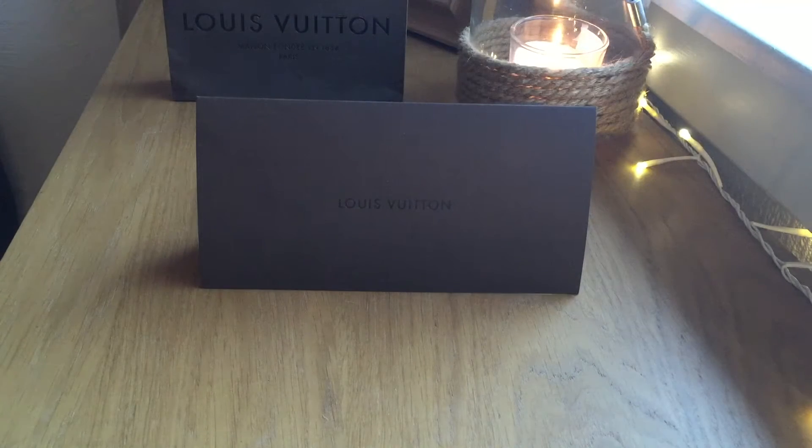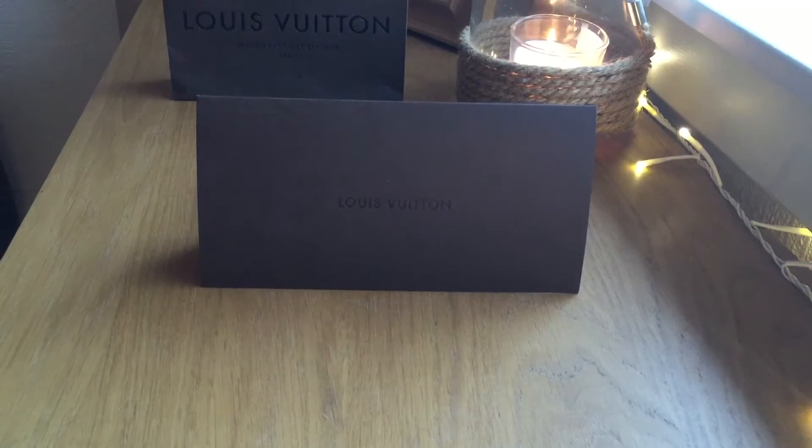Hi guys, Chris here. Welcome back to my channel. I am not camera ready in the slightest. I have got a mad rush to get out of the house this morning, but I just wanted to share a quick unboxing video for you.